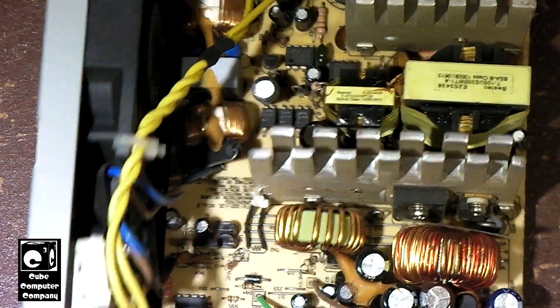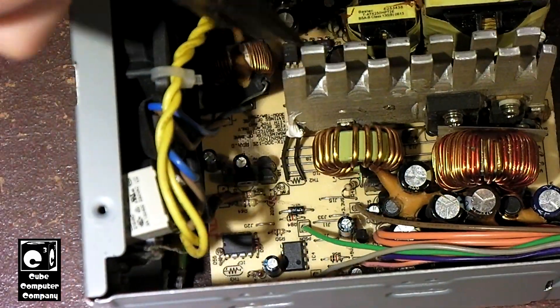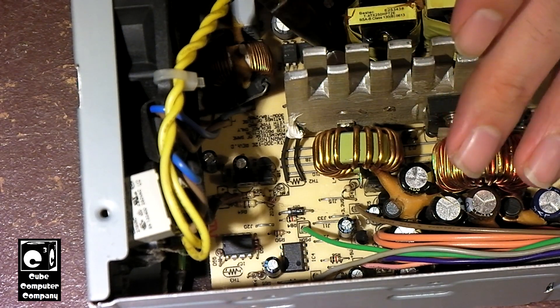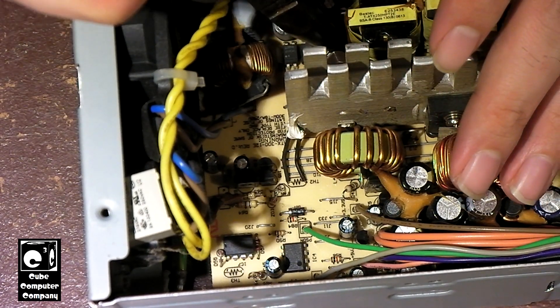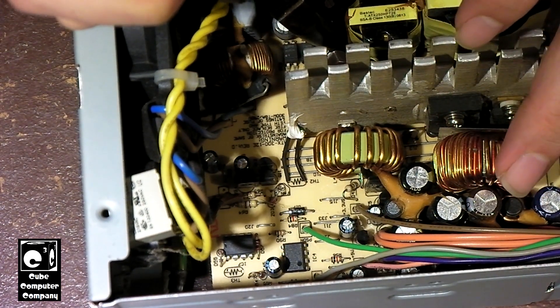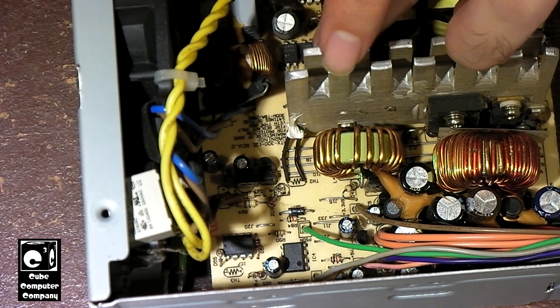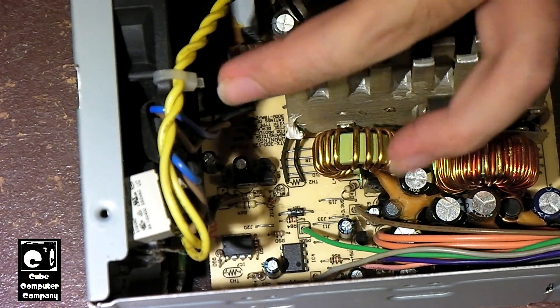I've got to get in here and try to nibble it out. In some cases it can get bad enough to where I have to disassemble the unit — like I'll have to take capacitors out, sometimes I'll have to take the transformer out. That just depends. I might have to in this unit, I don't know for sure. I'll try to see if I can avoid that.